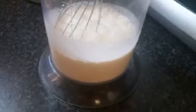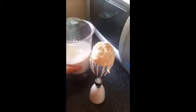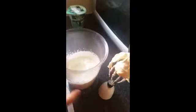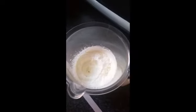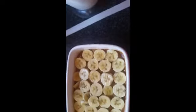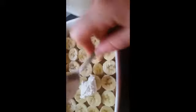The next step is to whip the whipping cream. You can use double cream but it will be heavy. Whisk it until you get a soft peaks consistency — until it holds itself when you put it upside down. Then put the whipping cream on top of the layer of bananas.